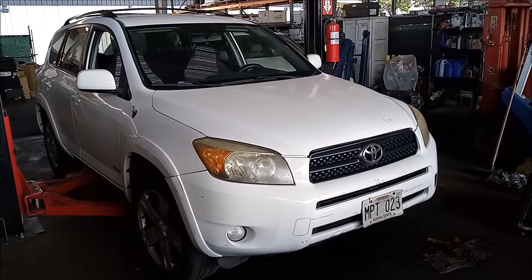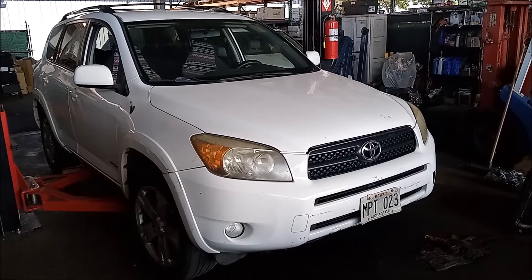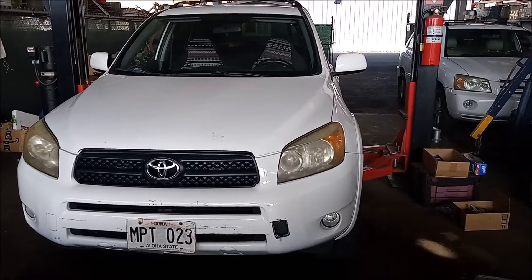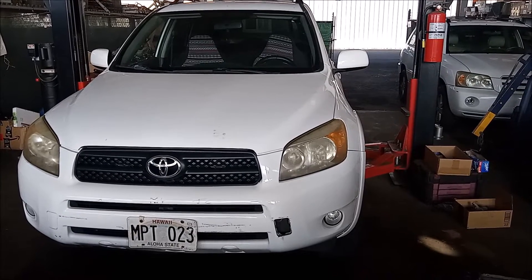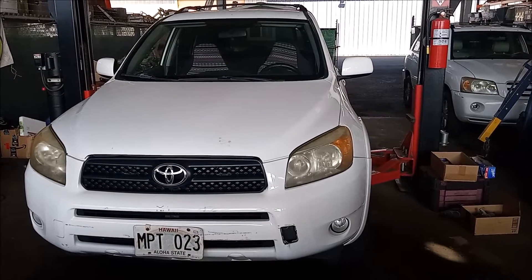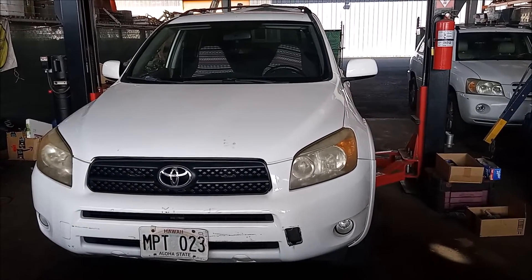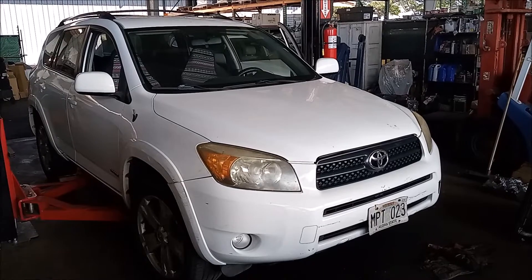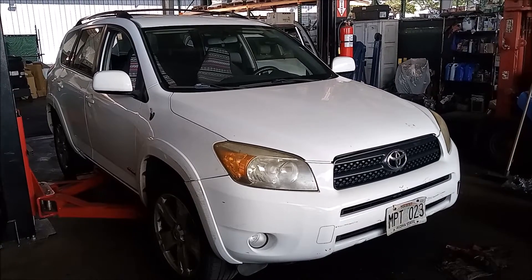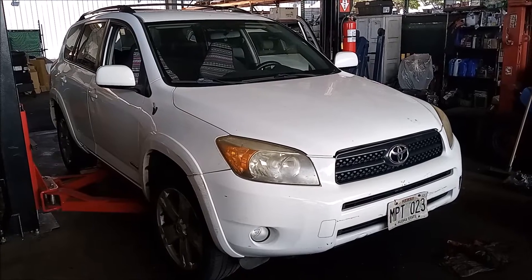This is a Toyota RAV4. This little car has been causing more trouble than it has any right to cause lately. The problem is, as you're driving down the highway, the car seems to start to lose power gradually, and eventually it doesn't even want to move. After the car is shut off and it sits for a while, it starts up again and drives okay for a while, and then the same problem happens again.